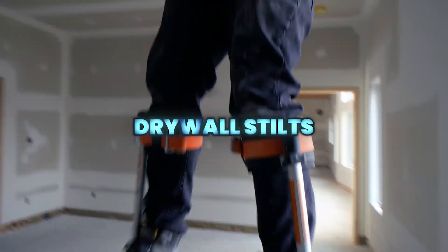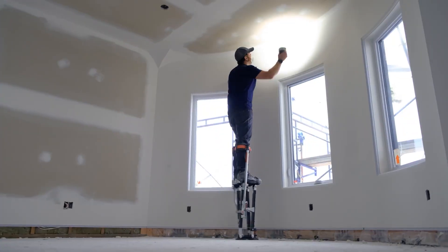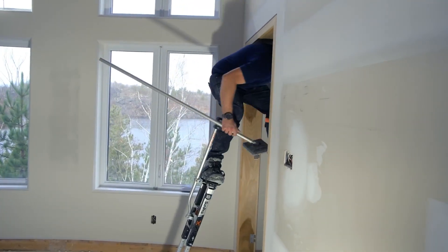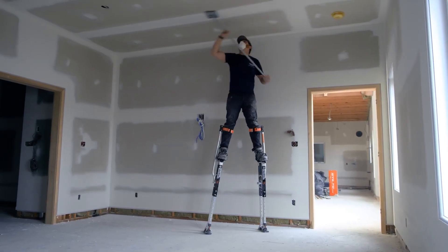These advanced single-sided drywall stilts are built for professional contractors, offering enhanced safety, comfort, and performance. A flexion foot system provides a natural walking motion, while the lightweight magnesium body and fully adjustable design ensure stability and control on demanding job sites.